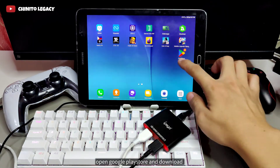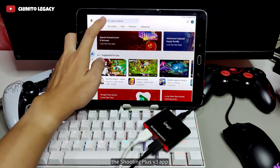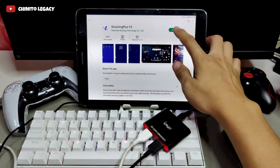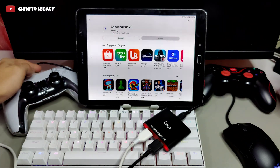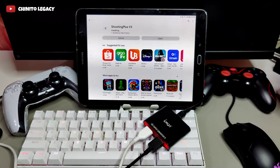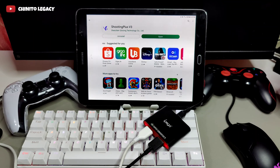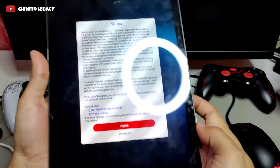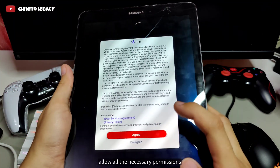Open Google Play Store and download the Shooting Plus V3 app. Open the Shooting Plus V3 app and allow all the necessary permissions.